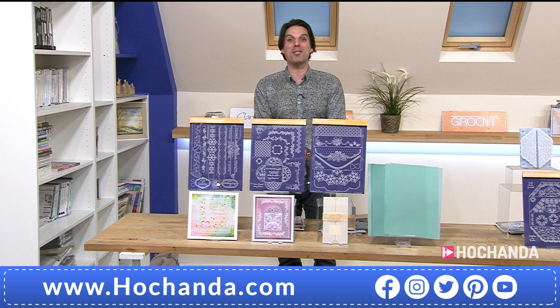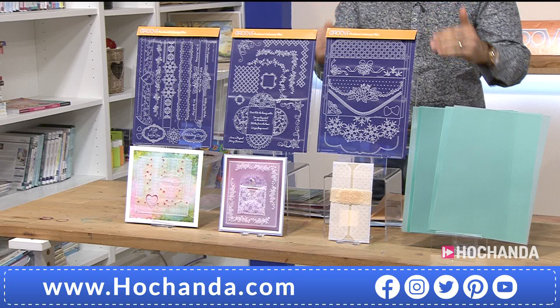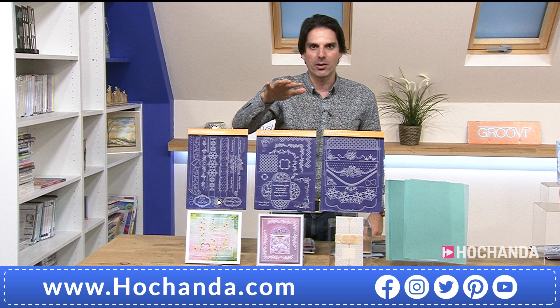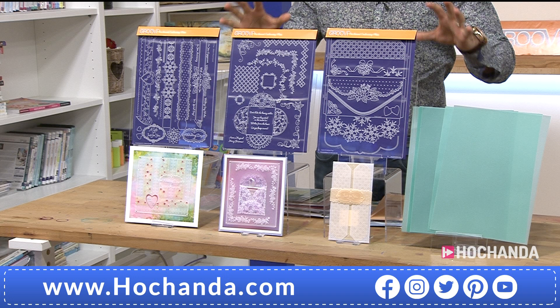Hello everybody and a warm welcome to a fantastic one day special - it's going to be a doozy. We are talking Groovy Plates designed by Linda Williams, and this is actually the second part of the 'It's a Wrap' collection. Part one was immensely busy, an enormous success, and so many people have been sending messages asking when we're bringing out part two. It is finally here, hotly anticipated.